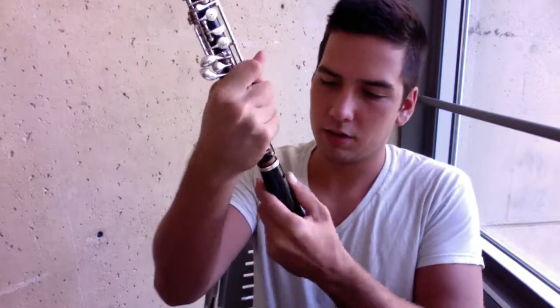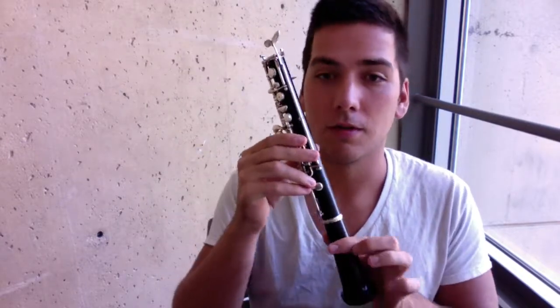Alright, let's get to assembling this instrument. Start with the bell, and you'll take your lower joint — we always assemble a woodwind from the bottom up — so put the bell, gently twist that onto the lower joint. Easy enough.